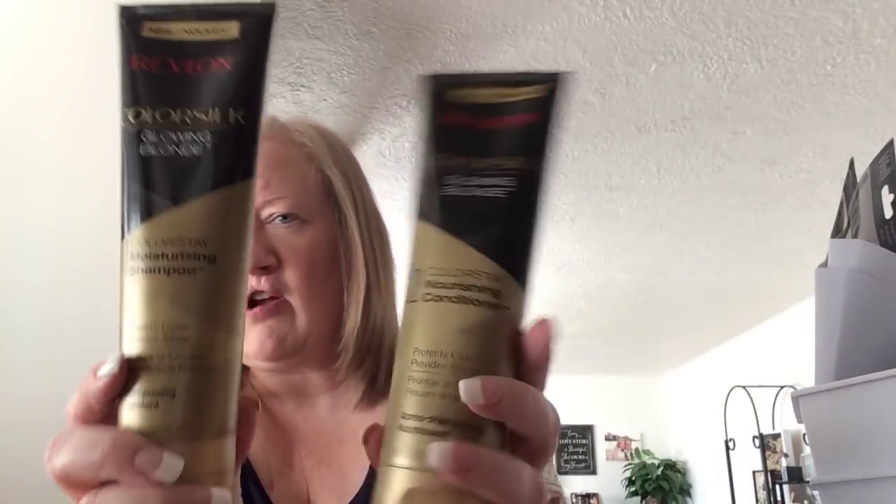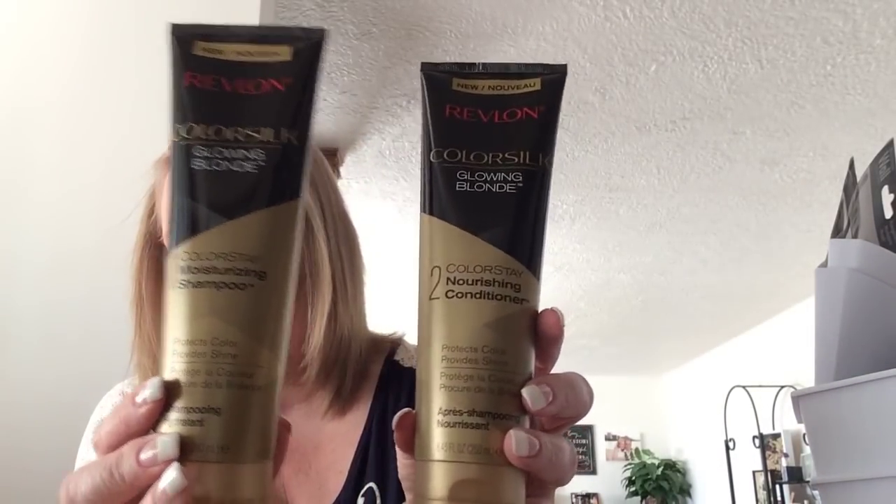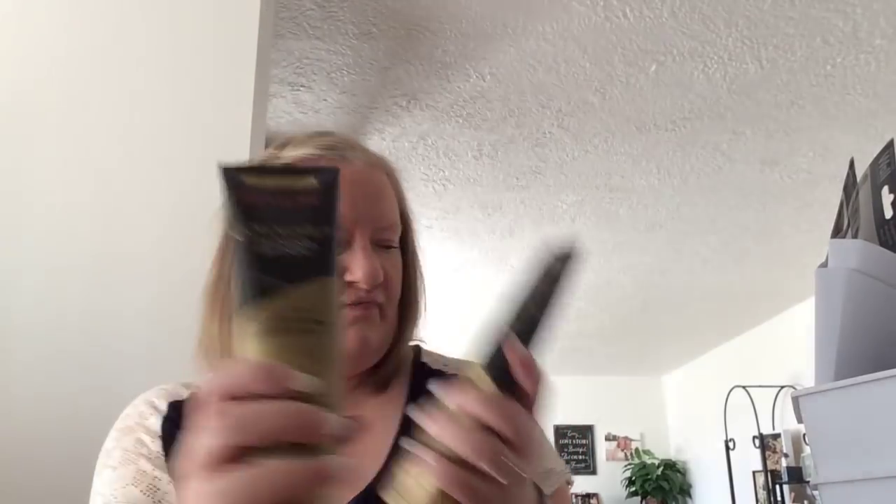I found the Revlon Color Soap Shampoo and Conditioner in Glowing Blonde, 8.45 ounces. This is a great buy because these are $3 to $4 in the store. So I got one of each. I love when we get name brand things at the dollar store — it's just awesome.